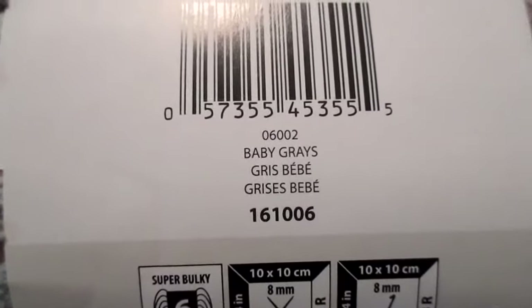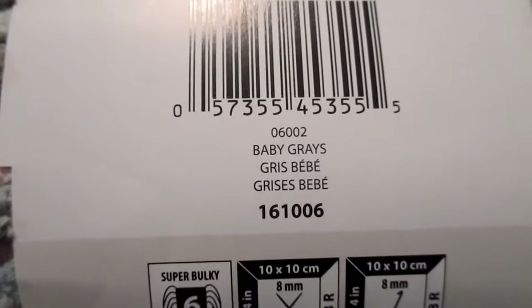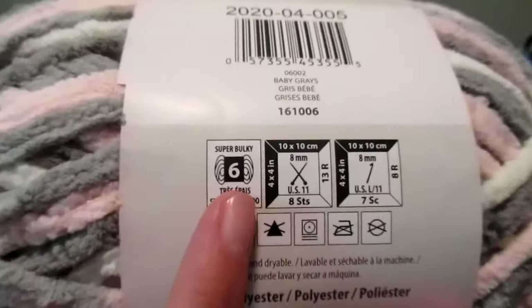It will focus right there in case you want to use this for a blanket yourself — there's all the information you need. It's very soft. It's bulky yarn — super bulky actually. It's a six.